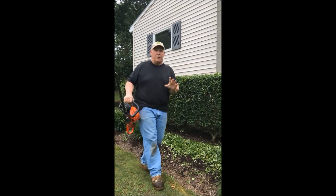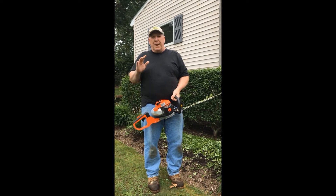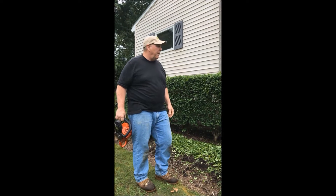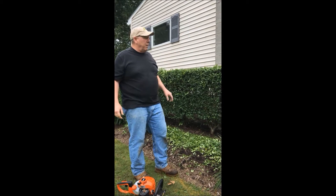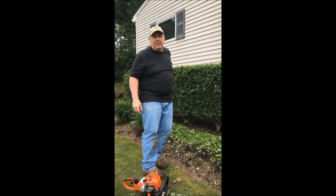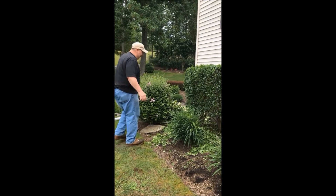A couple of things you noticed: the hedge trimmers never came off and on, off and on. Get them going, keep them going — there's never any reason for that on-off-on-off stuff. It drives you nuts and you don't get anything done. So that's how you rough it up for the first cut. Now all I'm going to do is clean it up a little bit, do the final cut, and I'll explain some other things to you.